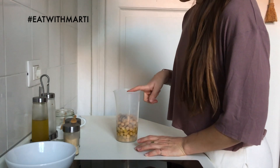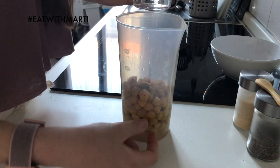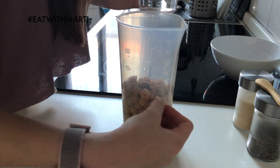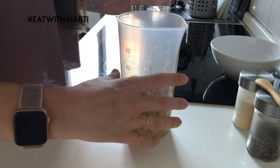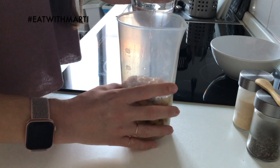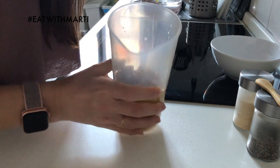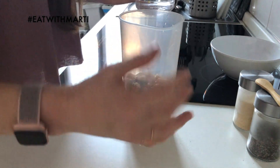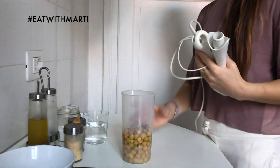Once we put all this in, we add water. Danilo told me the water should not cover the entire chickpeas — you should be able to see the water from the top but still see the chickpeas. I think this is enough — it's pretty much the same height but I still have some chickpeas on top.